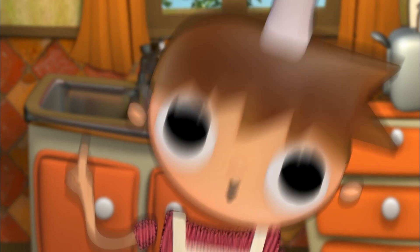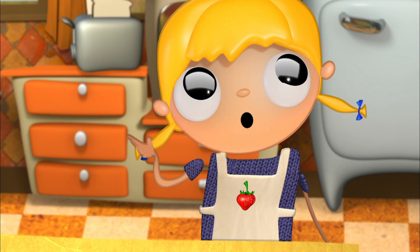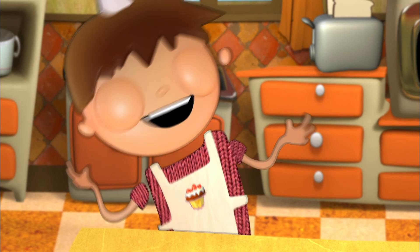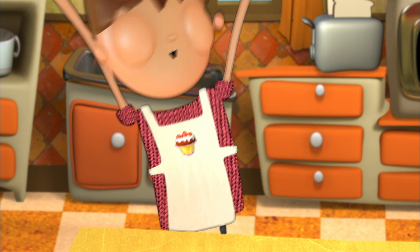Today we're going to make a chocolate and caramel house. But today we're going to make a pizza. Very good. All right, let's make a delicious pizza.